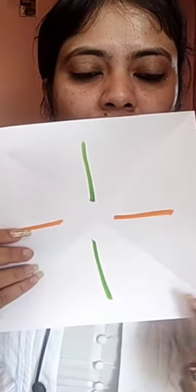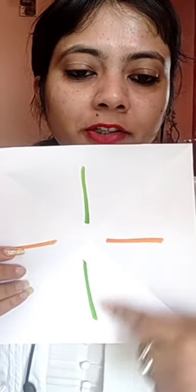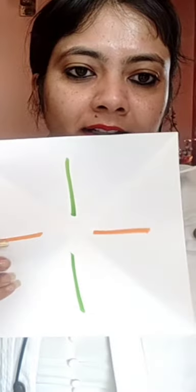Now we are going to take two colors of our flag — that is saffron and green. We are going to color this paper like this. You have to fill with color two triangles with orange color and two triangles with green color.